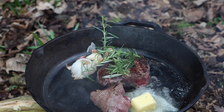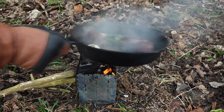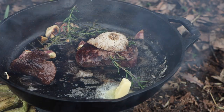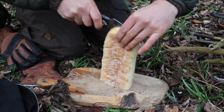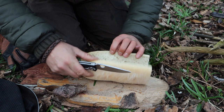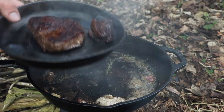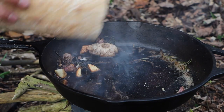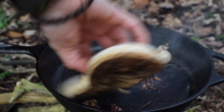I'm going to hit that with some Yorkshire butter. And then we're going to let that settle, let the juices relax out of it. You see all that buttery goodness — butter, steak, garlic, rosemary. Get up there, get up there.